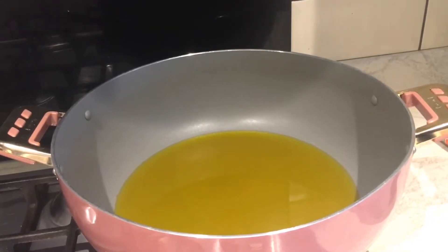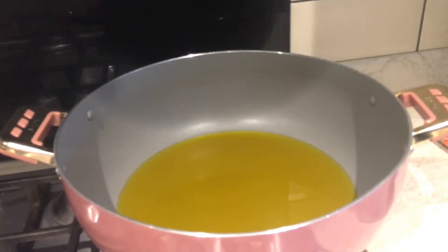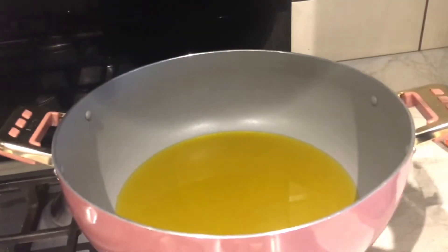Hello guys, welcome back to my channel, this is Nana's Food World. Today we are making something we normally do in Ghana called egg stew. You can eat it with anything at all - it's delicious, it's really yummy. I'm adding a little twist by adding some smoked turkey to get that smoky feel, which makes it much more delicious.